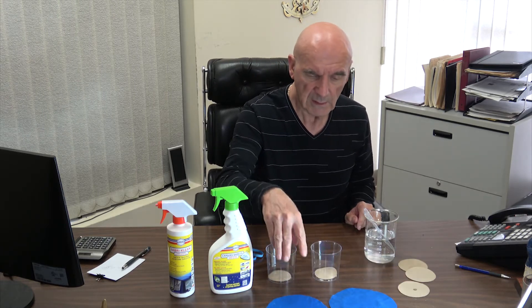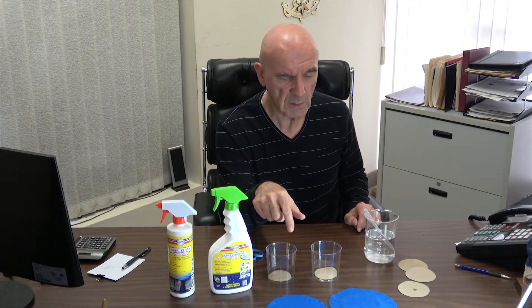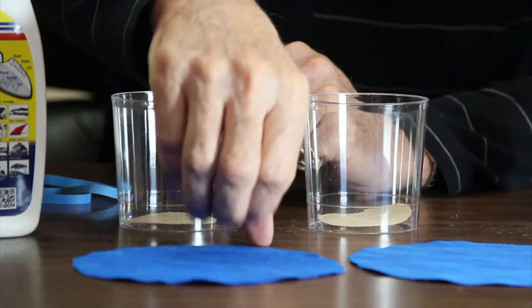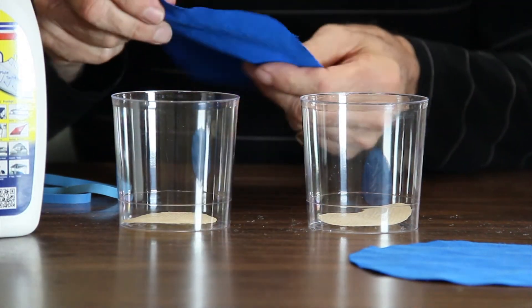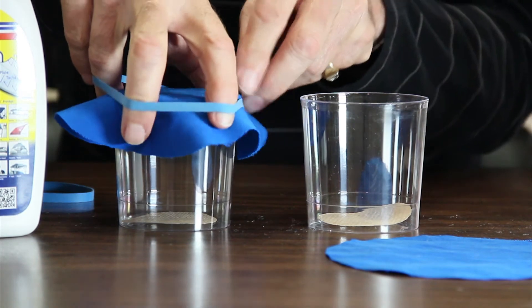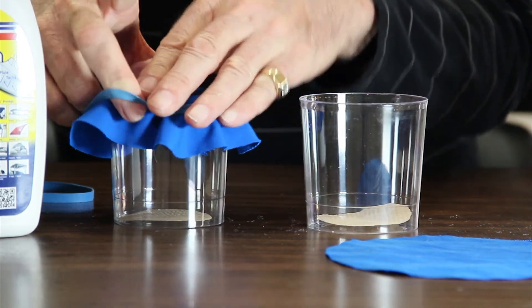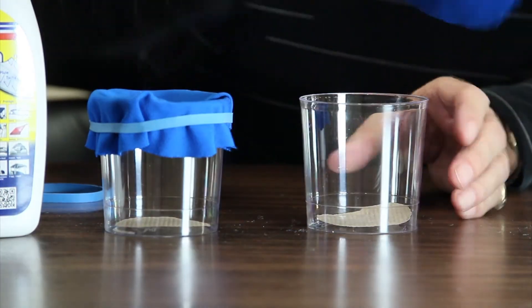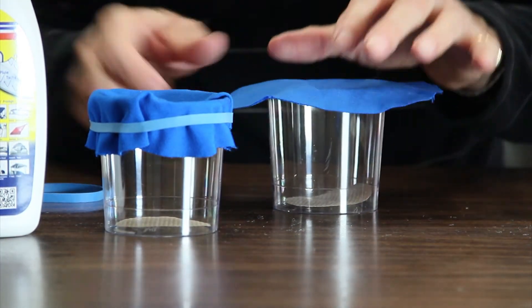Now I've got a couple of clear glasses here and a beaker of water. I've got two pieces of fabric that were cut out of an old canvas top. This one has been untreated, and I'm going to secure this to the top of one of these glasses with a piece of elastic, and we'll do the same thing with this other piece that's already been treated.